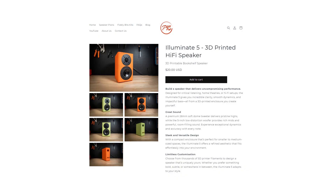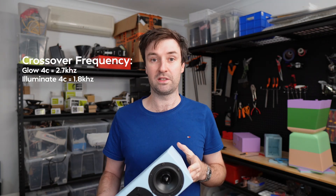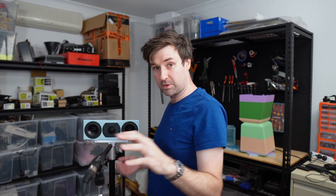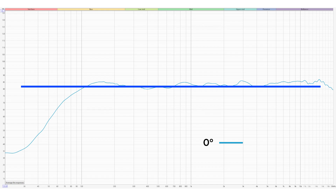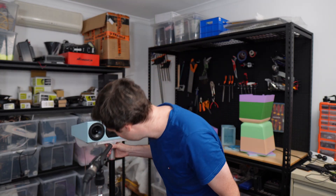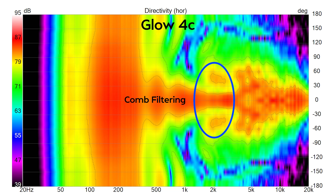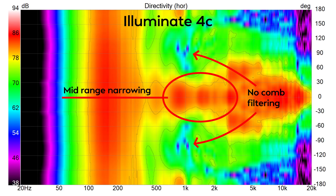This is the Illuminate 4C, the compact center channel I designed for the Illuminate series. Its tweeter has a much larger rear chamber, so I can cross it over much lower. The Glow 4C crosses over at about 2.7 kHz; this one is about 1.8 kHz. Measured on axis the response is pretty flat, and 20 degrees off axis it's still looking pretty good. But at 40 degrees, same issue — a big hole in the midrange. And to be clear, this is not comb filtering; it looks pretty clean apart from that midrange narrowing.